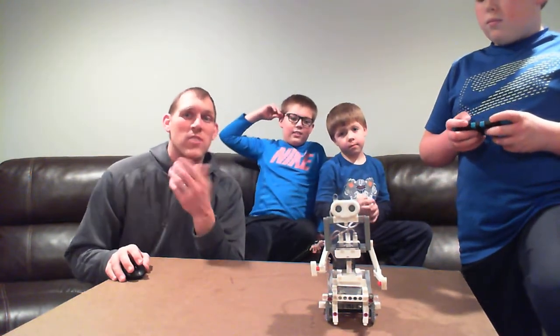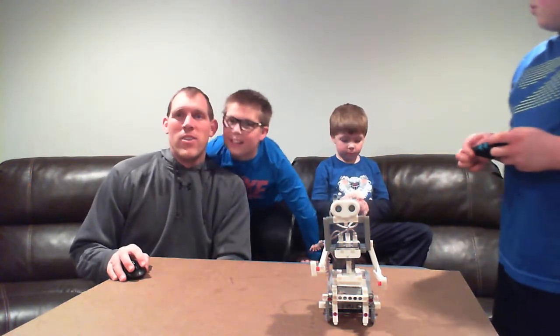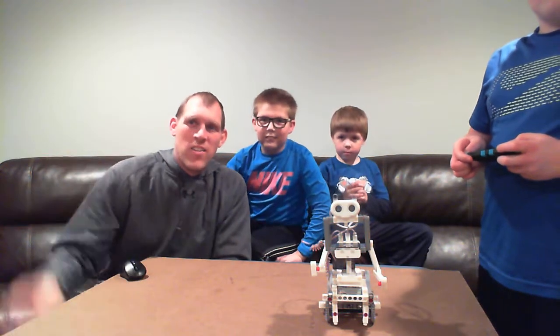Thank you very much for watching this video. I hope you found it somewhat entertaining and a little bit informative. So, thank you very much. We're going to sign off now. Thank you.